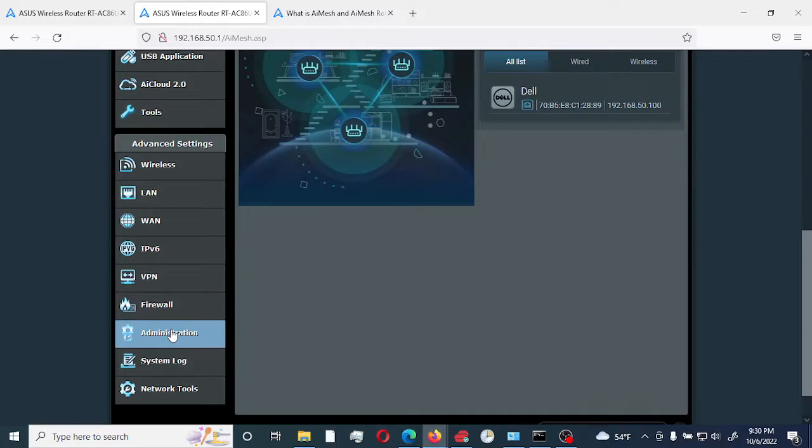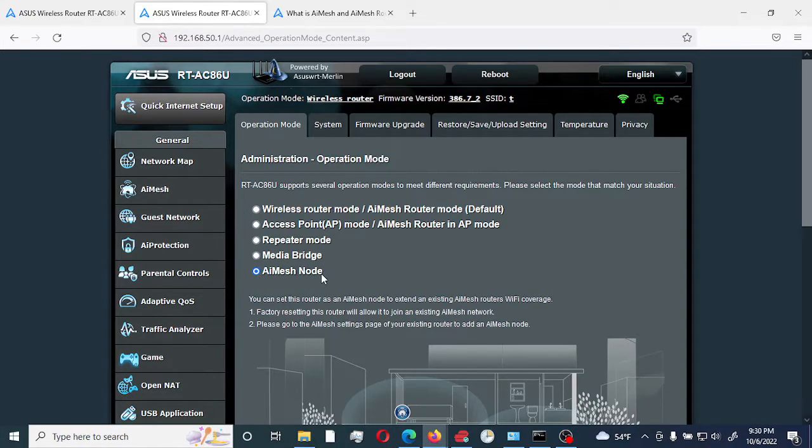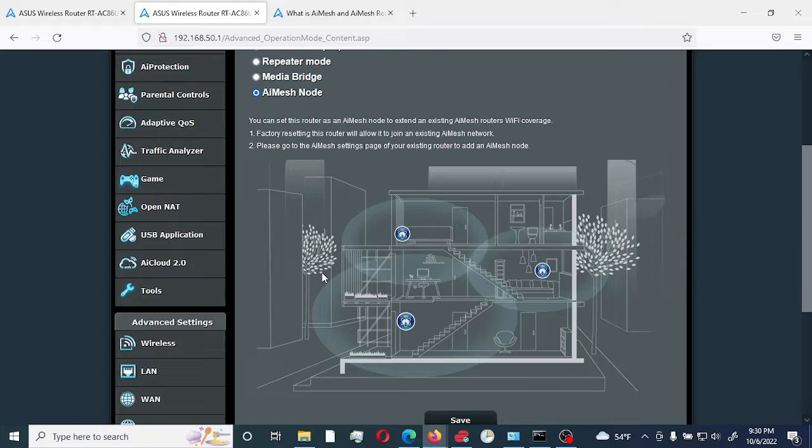You would go down to Administration and select the Operation Mode on the node router. So this would be our node — we select AI Mesh node. What's going to happen is it's going to reset the router to factory defaults and make it available to be seen by our primary router.